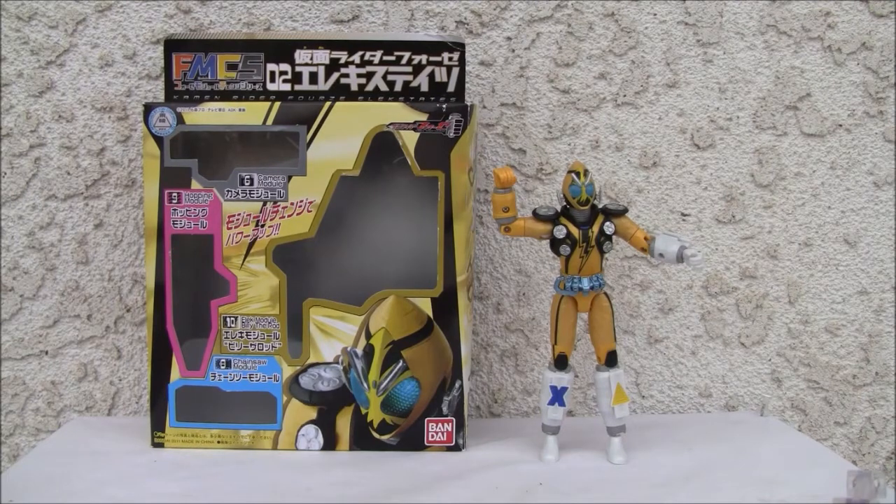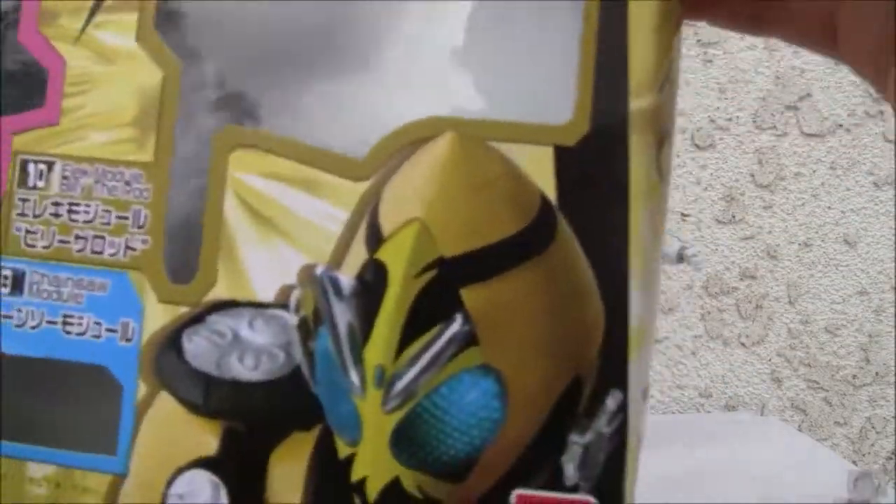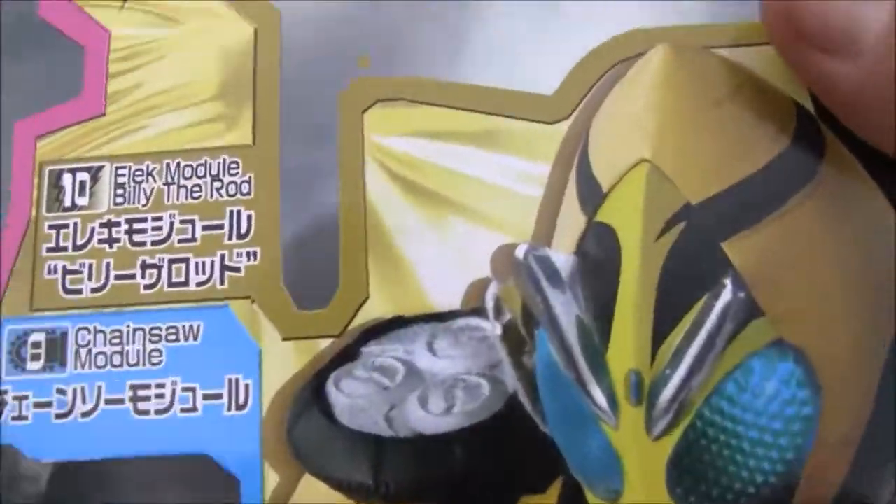This is from Bandai and it's a simpler series. It's not like Figma. It's not like SH Figuarts. The figure is very reminiscent of late 90s figures. It's a very basic figure, but it still has about 18 points of articulation.